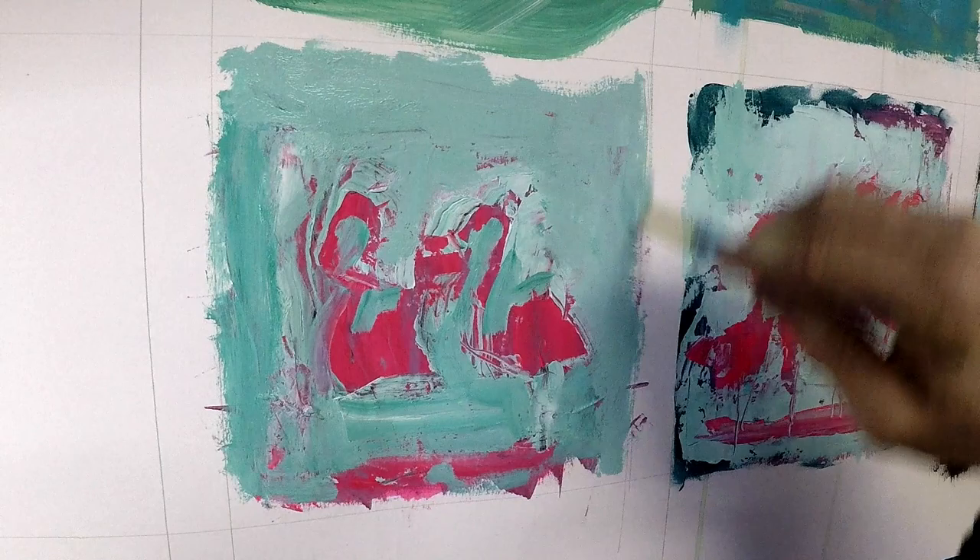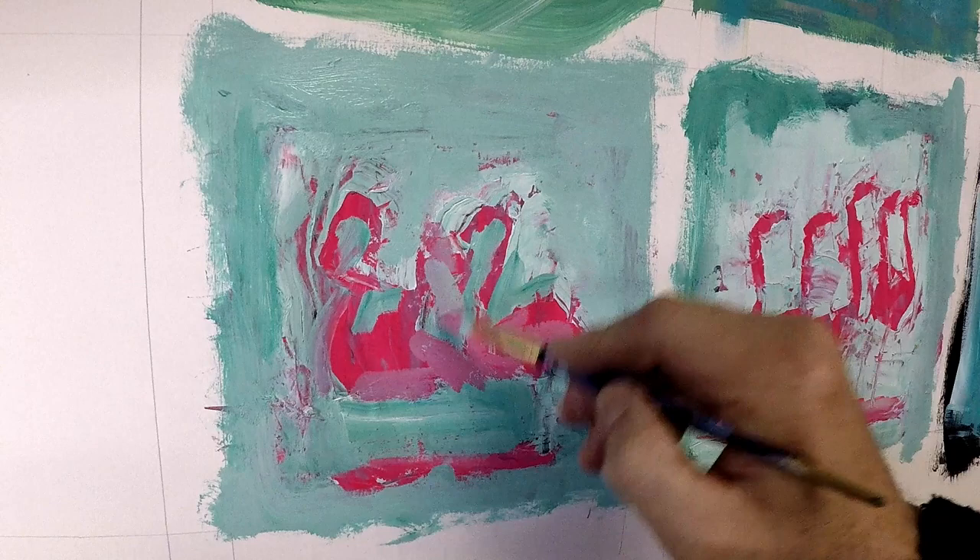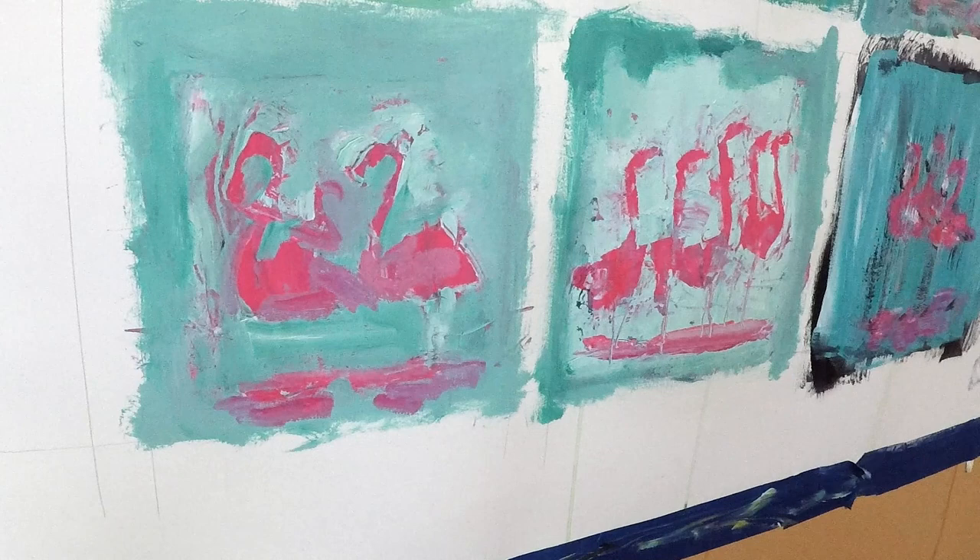Things I'm thinking about at this point are repetition — like the repeating patterns of the birds. Color is going to be pretty simple: just the teal and the pink for the most part, with a little bit of black and white.